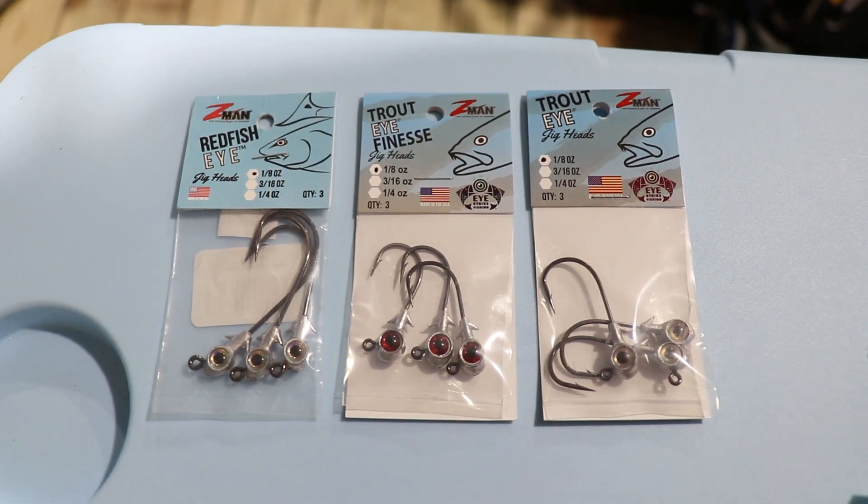Hey guys, Todd here with news for Bait and Tackle. I got a tip for you today on Z-Man on the proper way to rig it.